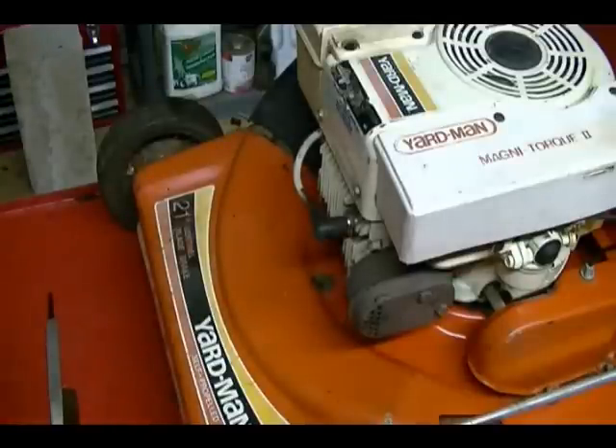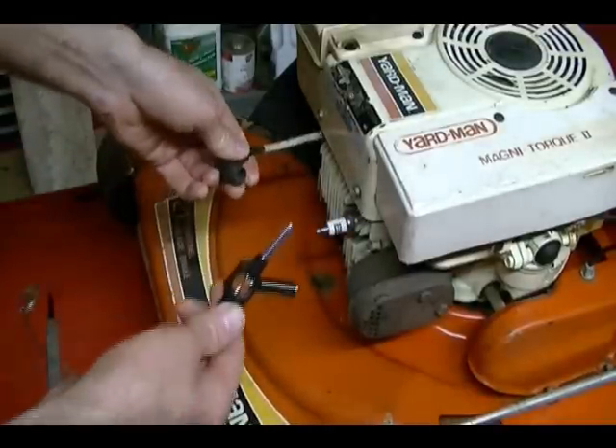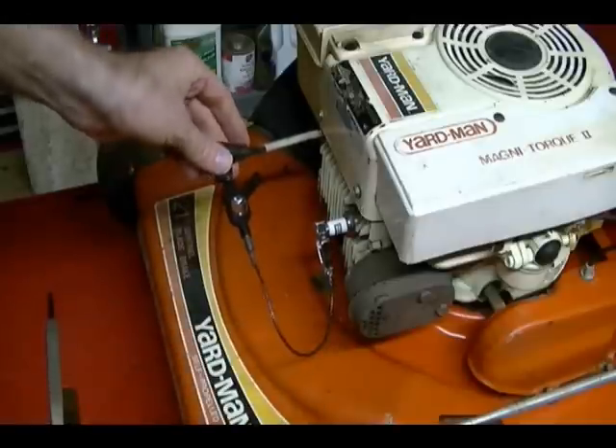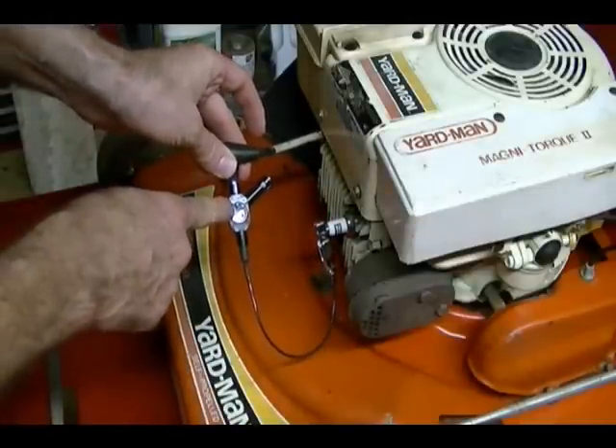Another useful way of using this Briggs and Stratton spark plug tester is to remove your spark plug cap, insert this part of the tool into the cap, and attach the ground into the spark plug. You can actually start the engine this way and observe the spark inside of this window while the engine is running.